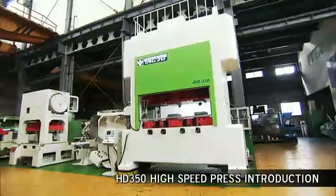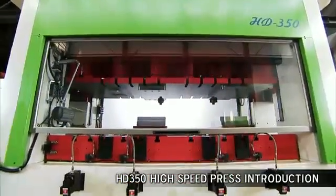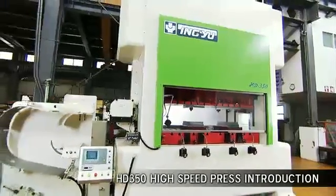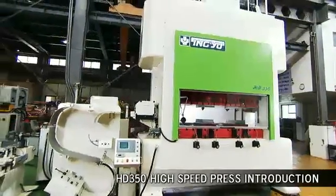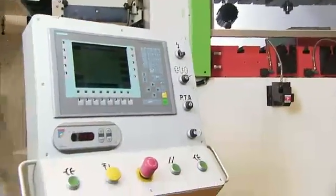This is the very latest development from INGYU, the high-speed HD 350 press for lamination stamping. In this video, we're going to show you not just the press in action, but also the production process, so that you can see for yourself the quality that is built right into each machine.